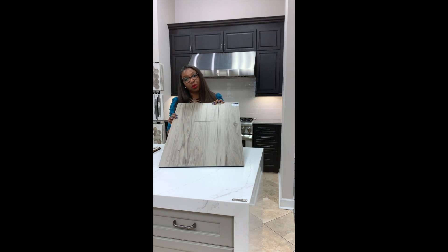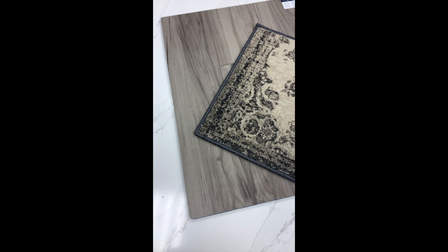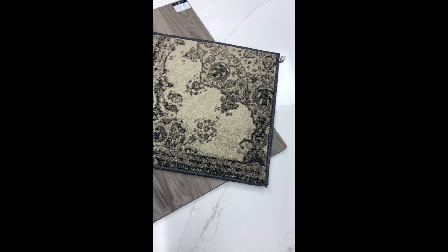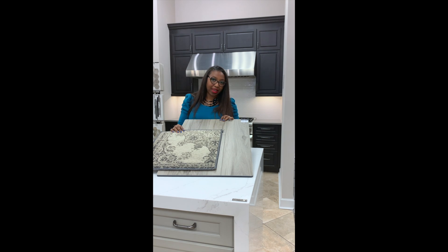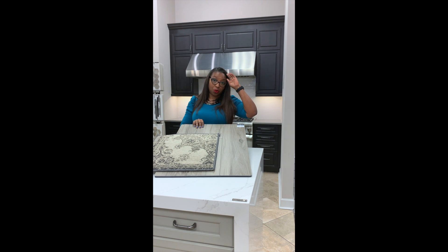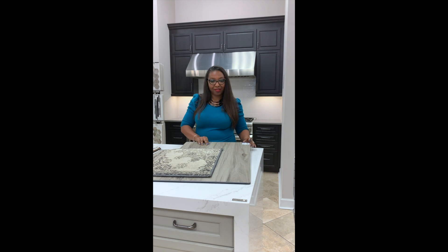One rug that I would pair with this floor is this rug from Oriental Weavers. This idea is where we're bringing in more warm tones. I know white and gray is all the rage right now, but I do know for sure that the warm tones are coming back. So we're excited to show you everything that we have to offer.